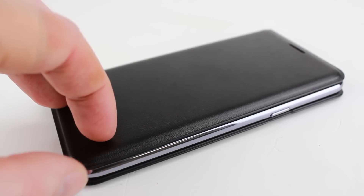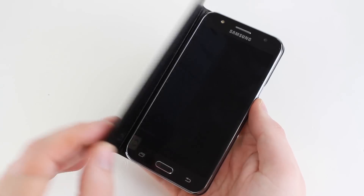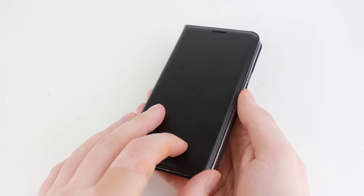This allows you to instantly turn your phone screen on and off, saving your time, effort and most importantly battery life — all of this achieved by simply opening and closing the front cover.